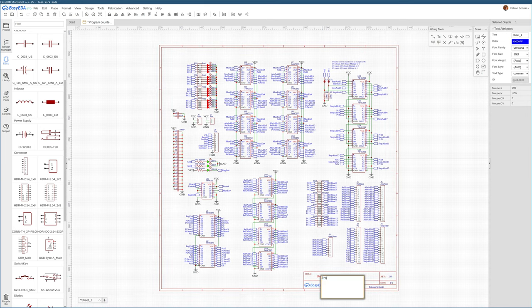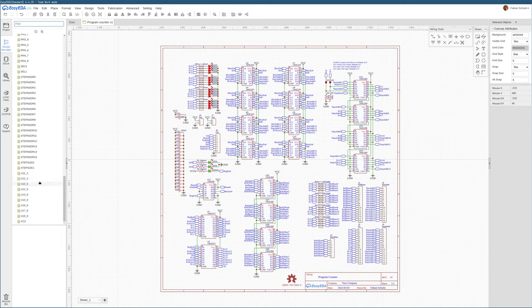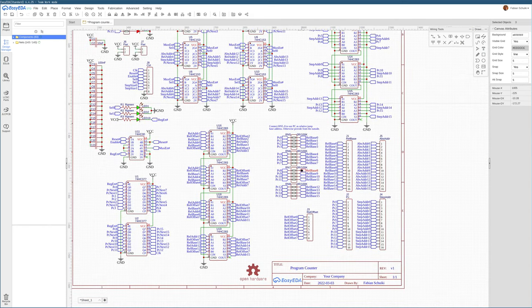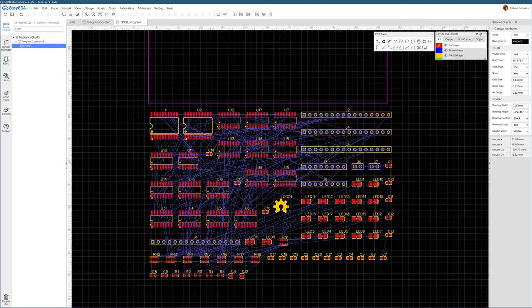This is the program counter version one. Let me add the open hardware logo and give this a check — none of the nets complain and they all seem to be wired up. Now let's document the relative base situation. All that's left is arranging this on the actual PCB and coming up with a layout that can be manufactured and assembled, giving us a more robust, 16-bit version of the program counter.